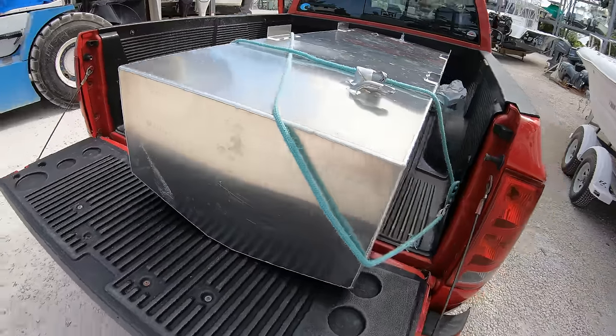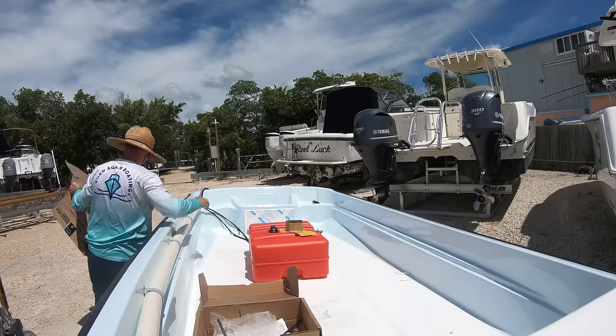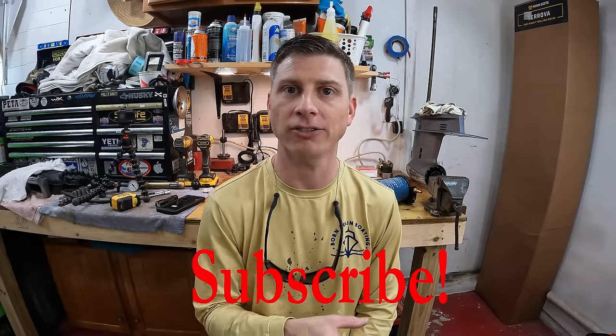Every boat is going to have either a permanent fuel tank or an auxiliary fuel tank. The auxiliary fuel tank is just a fuel tank that you can take out of the boat, but each one of these fuel tanks are going to have four crucial components: the fill port where you fill the fuel up, the vent to the tank, the fuel pickup which feeds fuel to your engine, and the fuel sending unit which allows you to see how much fuel you have in the tank.